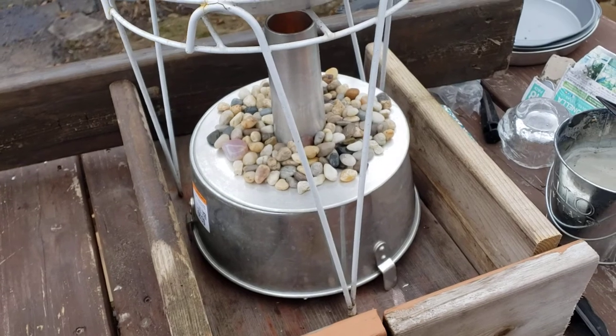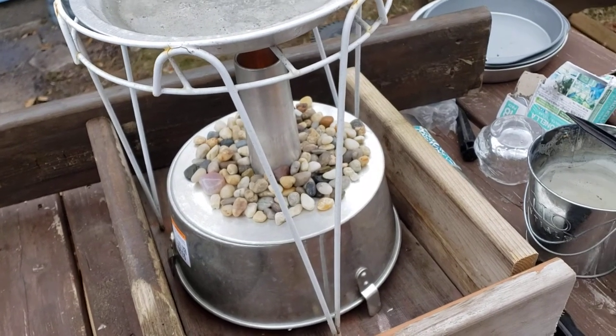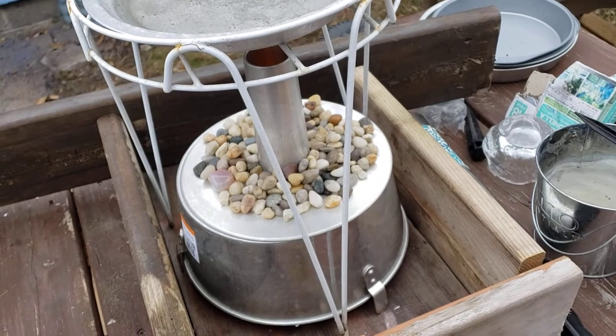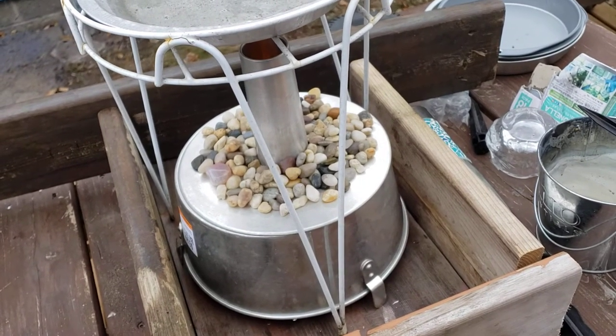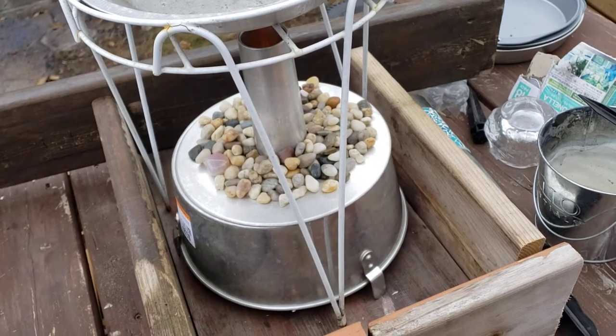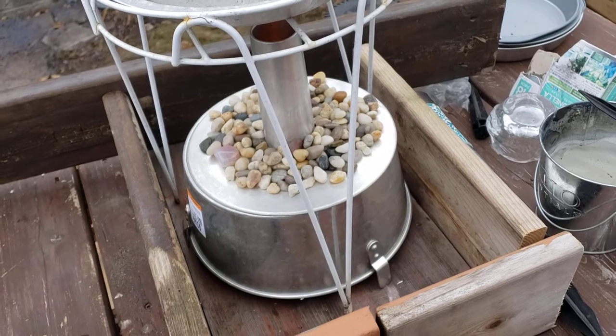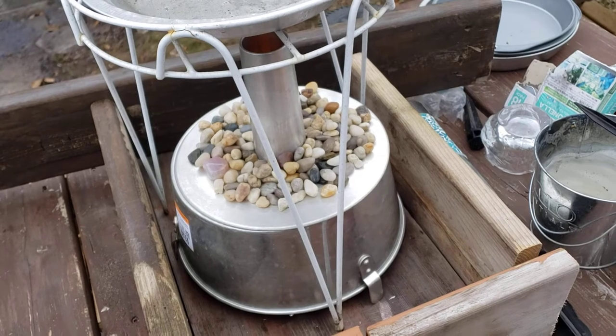When we woke up it was 22 degrees, and we've been working on the idea of how to heat a modern tent — not a yurt, but a modern tent with all the man-made materials that are flammable — with cheap materials. And this is one of the things we were coming up with this morning.